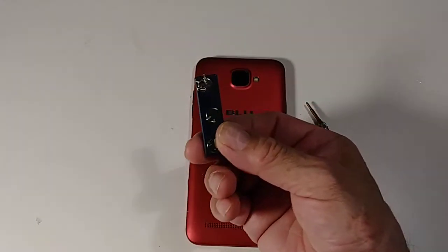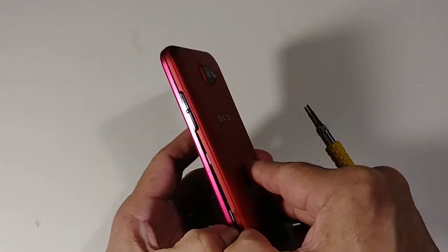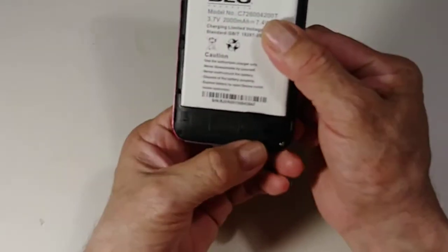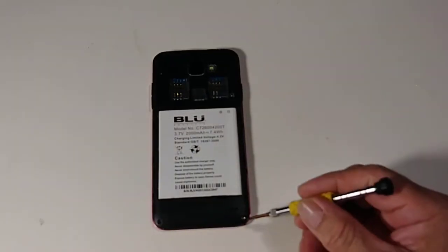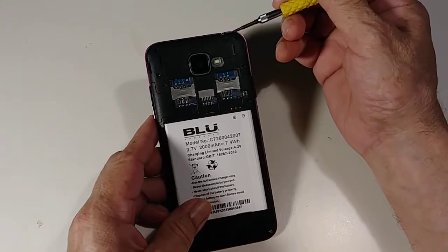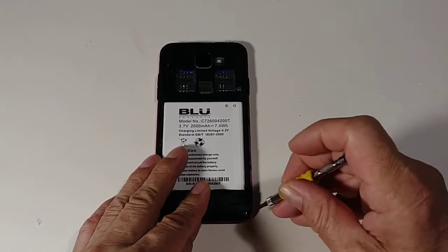I have the screw here but I need to show you. To remove the back cover, just use your nail — very simple and easy. Put it on the side, and then we're going to remove 12 screws. One, two, three, four, five, six, seven, eight, nine, ten, eleven, twelve. I already removed them.